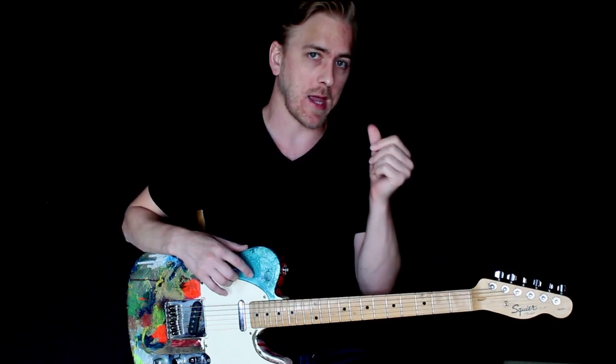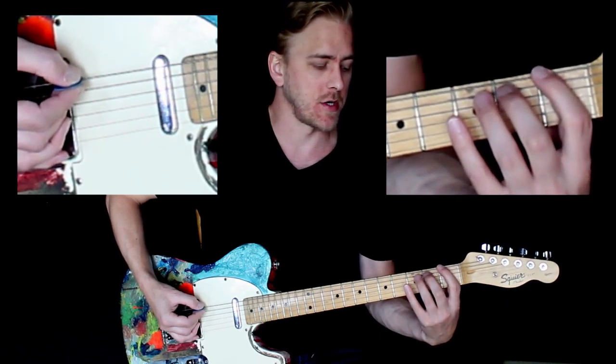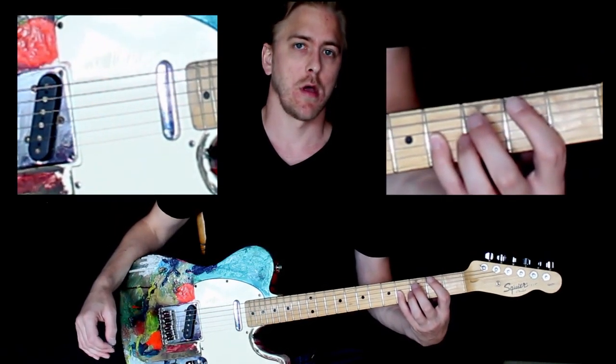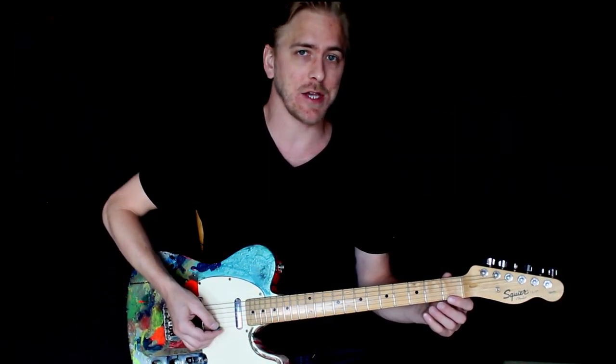Remember to keep that thumb on the back of the neck, and try to place it towards the middle of your fingers. Where you place the thumb on the back of the neck will help give pressure to all your fingers evenly. We're going to start by playing from the low strings first.